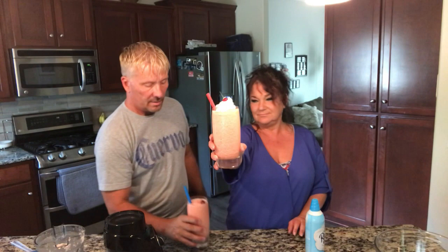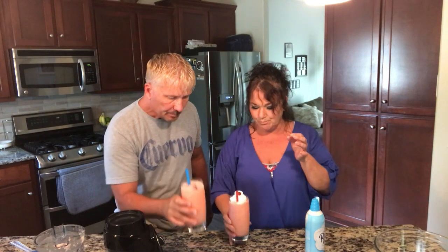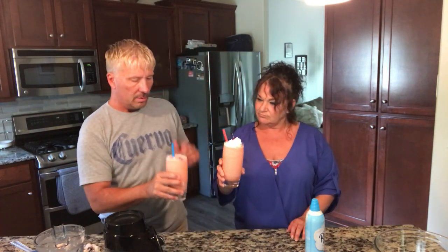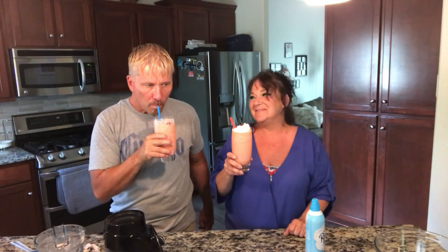Let's taste it — make sure it's good. You hate to give somebody a bad one. What do you think? That's very good! Oh yeah, and it's refreshing — super good. Especially for a holiday weekend. It's red, and we've got blue — cheerio! Thanks for spending time with us. Next video we're gonna do another drink. Thanks for joining us, we'll be back in the next video!